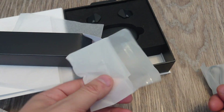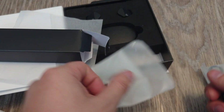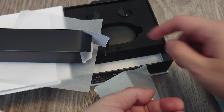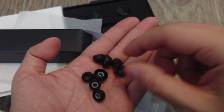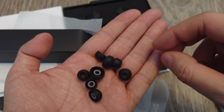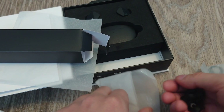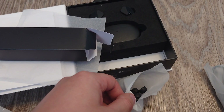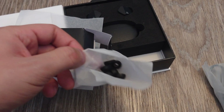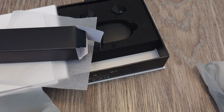I wish they provided a better case for the ear tips — this isn't really a proper case. You only get three pairs of ear tips. That's normal, I guess, but for a company like Final Audio I was kind of expecting a little bit more than just the regular three pairs in small, medium, and large sizes.